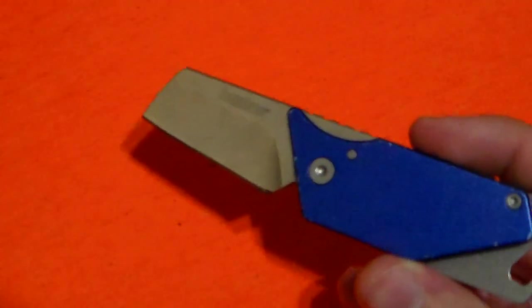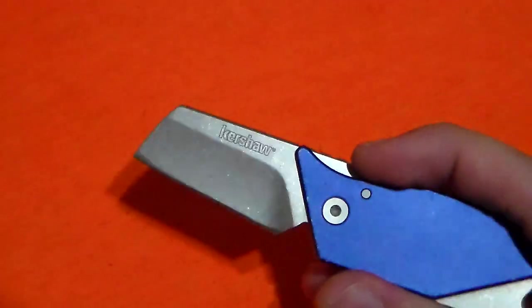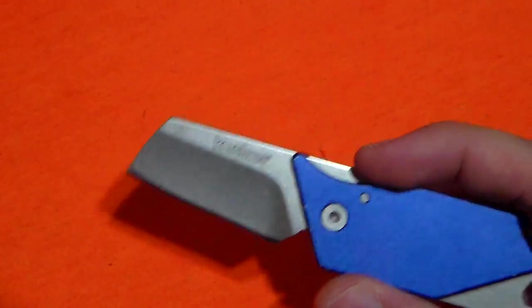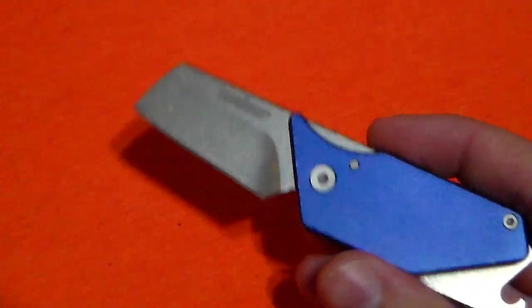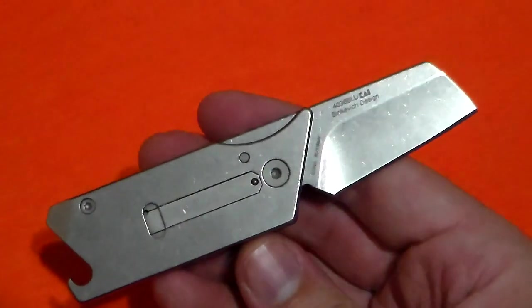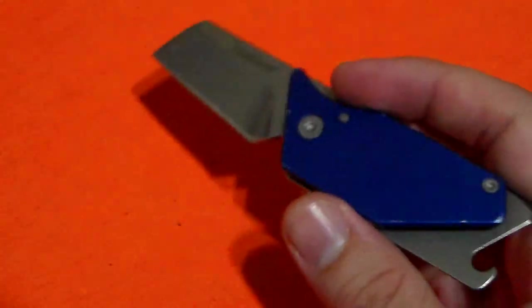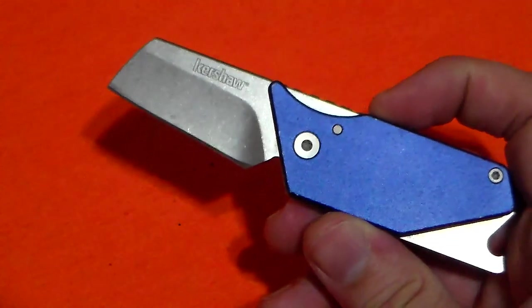Speaking of design, on this one we have a 1.6-inch sheep's foot blade made from 8CR13MOV. 8CR13MOV is a very proven steel by this point. I feel like anyone who says it isn't adequate for EDC either has a much harder EDC set of tasks than the average person, or they're full of it.